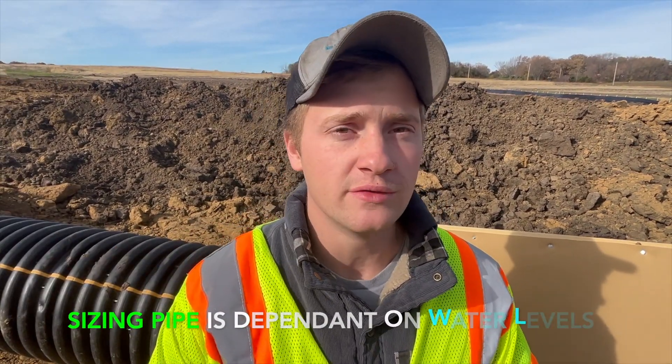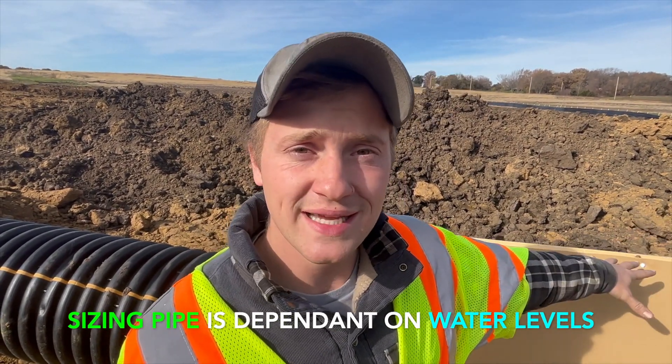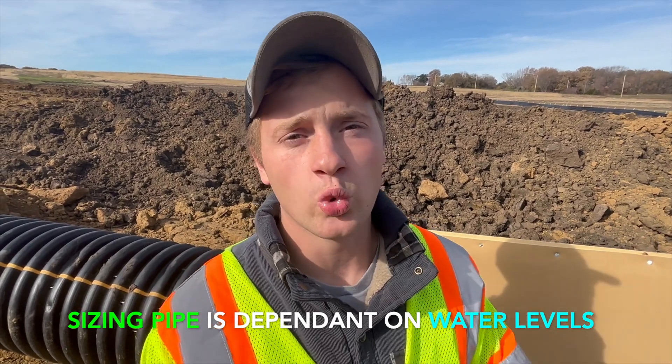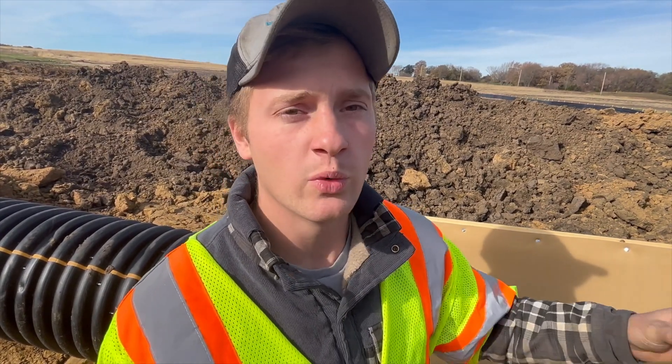The whole point of the anti-seep collars is just to ensure no water seeps through — it's cheap insurance really. The way we size our pipes completely depends on how much water comes into the pond. We looked at how much watershed we'd get under normal rain events and that's how we came up with this size overflow pipe. The overflow pipe won't withstand absolutely torrential downpours, so for that we have an emergency overflow which prevents water from ever going over the dam. It maintains a very controlled flow and prevents the dam from failing.